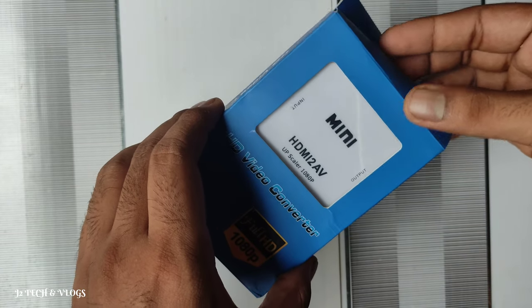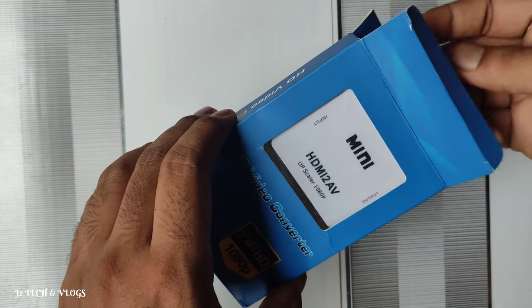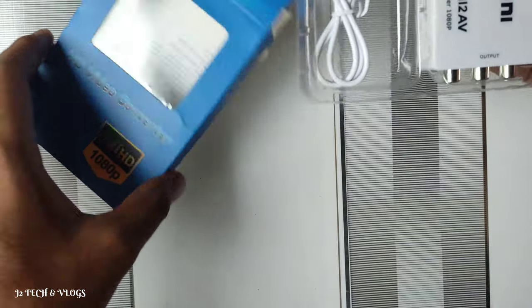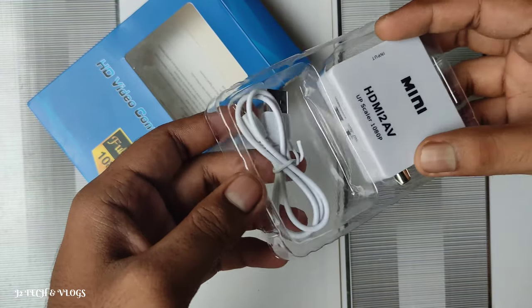This is an HDMI connectivity device, a 380mm version. It is available on Amazon.